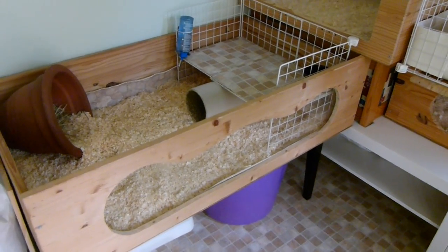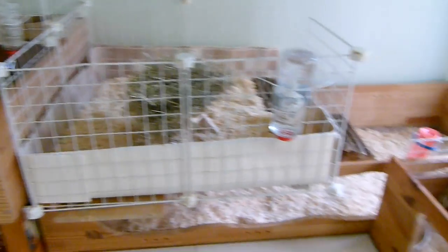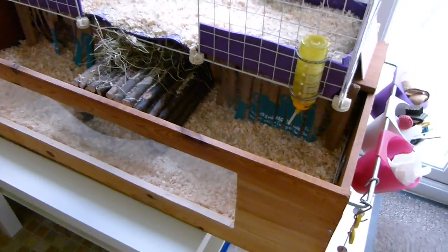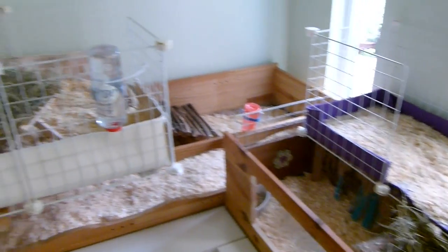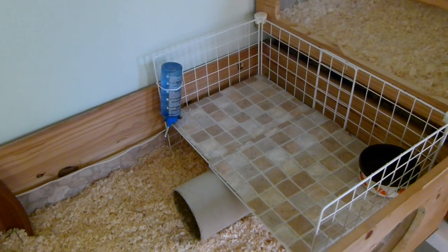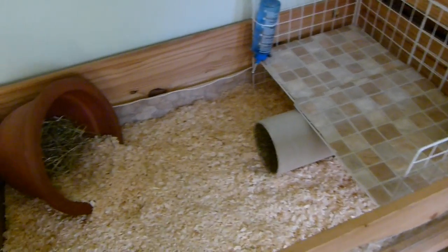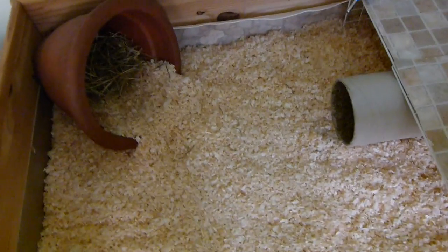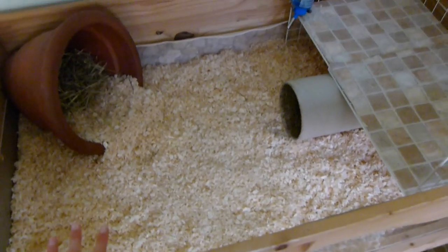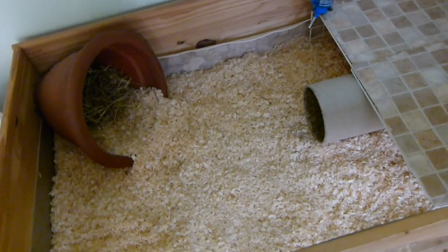As you can see, the guinea pigs' enclosures are looking really really clean, and that's because I have done a huge clean out — just got rid of everything, scrubbed everything, and made it all really nice. I started off by scooping out all the wood shavings in all of their runs.